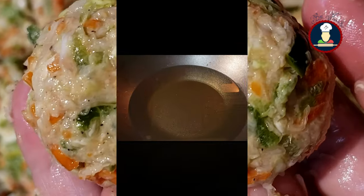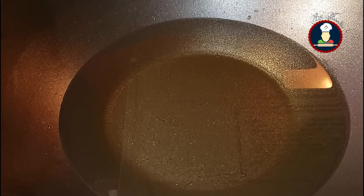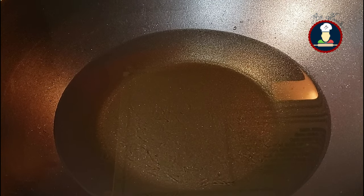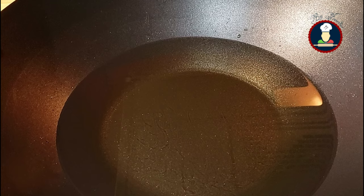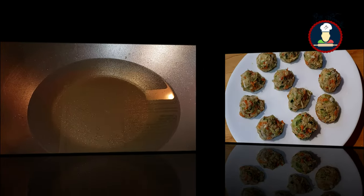We have to deep fry the veggie Manchurian balls. We have started heating oil in a broad pan on a medium flame, so that by the time all the Manchurian balls are ready, the oil is nicely heated. The oil should be hot enough before frying; otherwise the balls may fall apart or break in the oil.